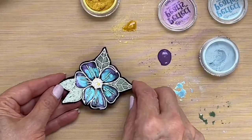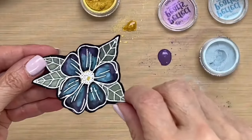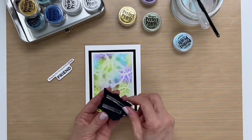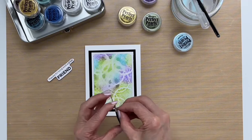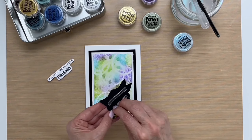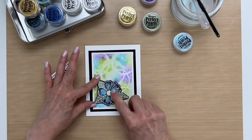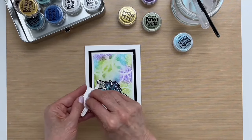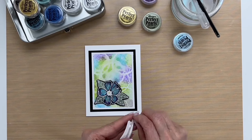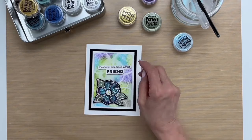Now that this is dry, let me bring this up so that you can see how shiny and shimmery that is — isn't that beautiful? Now I have my flower here. I put some foam tape on the back and I'm going to adhere it onto the card. Put it down at the bottom there, just like so. And then I put some more foam tape on the back of my sentiment and put it down, just like so. I think that looks good.